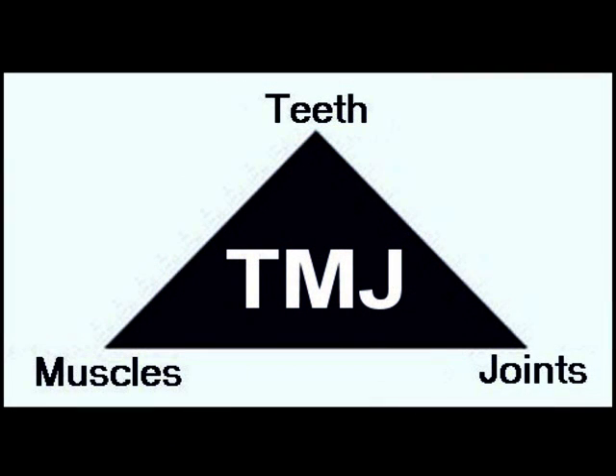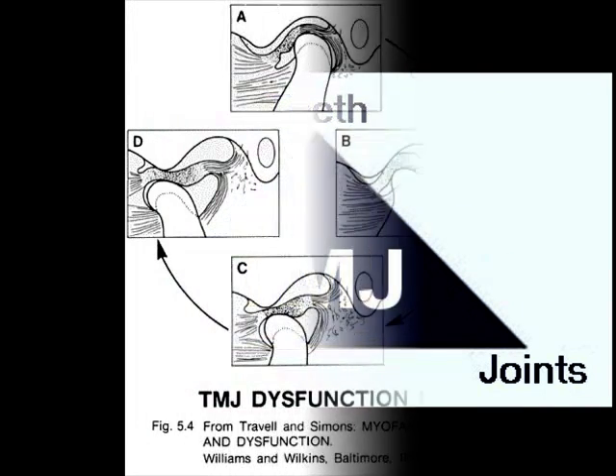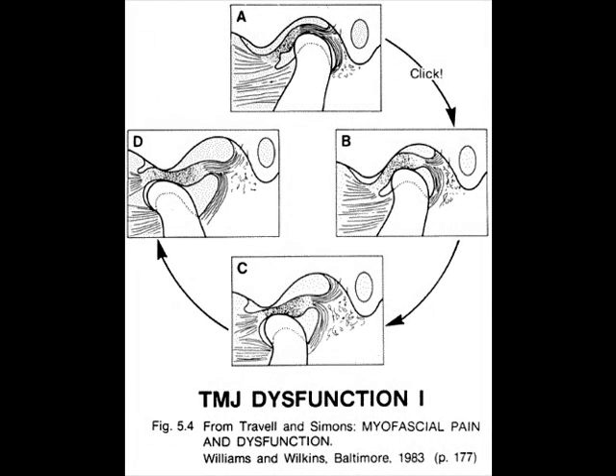Our office understands that your temporomandibular joint, craniofacial muscles, and teeth all work together as an interconnected and interrelated unit. Whether you are chewing or talking, these systems must be in balance and harmony to be comfortable, healthy, and stable.